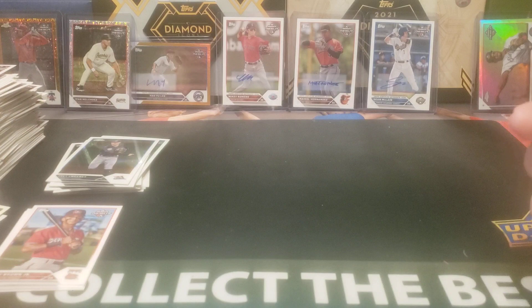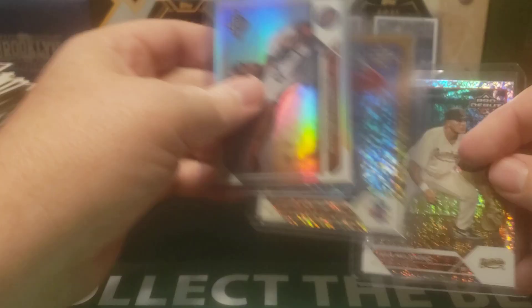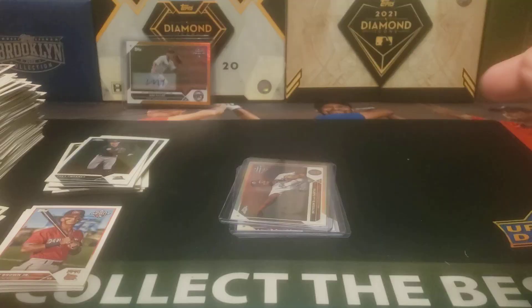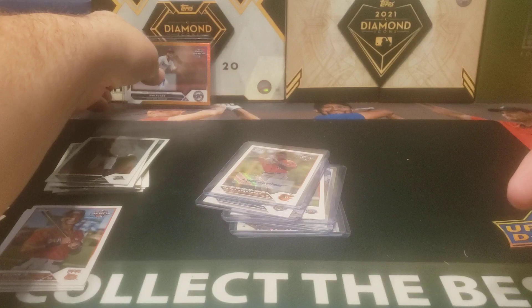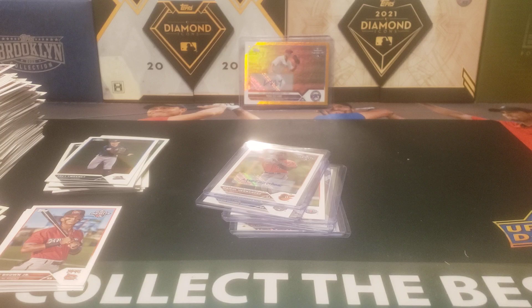My fourth box of 2023 Topps Pro Debut — very typical box. Three numbered cards, including two Chrome: the refracted Devinson De Los Santos, the Mini Gold Diamond Gabriel Rincones, and a Shimmer for Ivan Melendez. Our three base autos: Nakiel Hernandez, Sean McClain, and Mikey Romero. And then we did have the gold Hau Yu Lee card, numbered out of 50 — probably our best auto as well, either that or the Mikey Romero. So how do you think this box of 2023 Topps Pro Debut was? Feel free to leave a comment below, hit that like and subscribe button right down there. Thanks for watching everybody, and I will see you later.